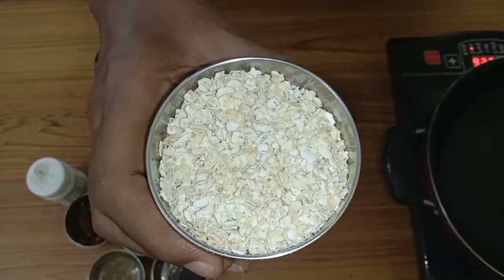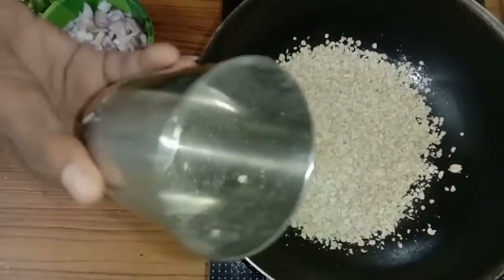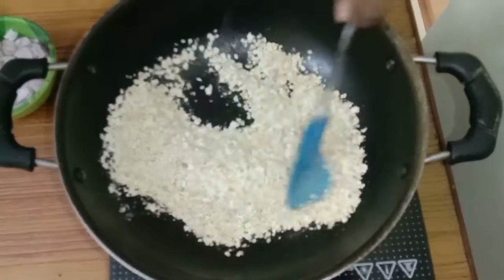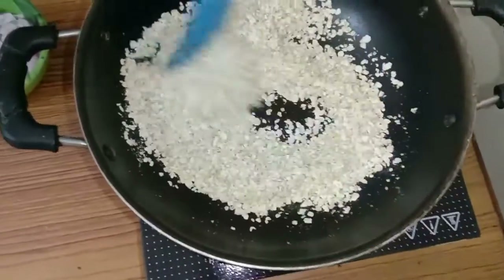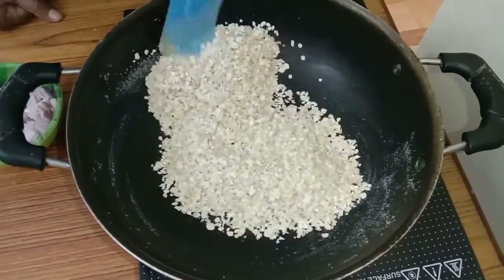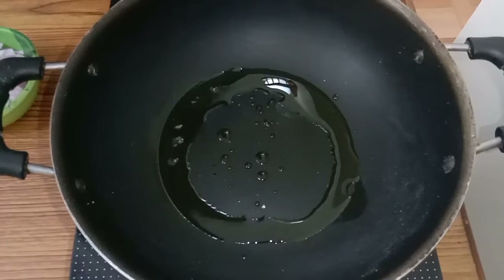I have taken two hundred grams of oats in a cup. Now we have to dry roast the oats. I dry roast the oats just for a few minutes — don't let it burn, just fry it with heat, stirring. When the oats turns crisp and aromatic, switch off the stove and transfer the content into some other vessel.